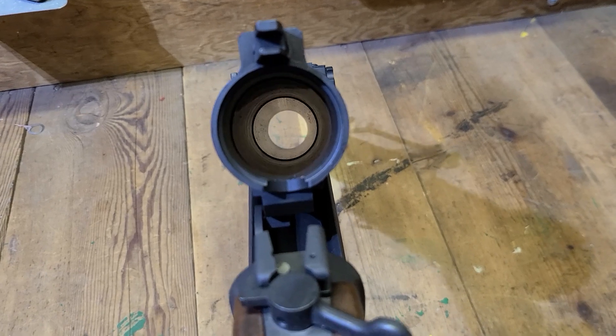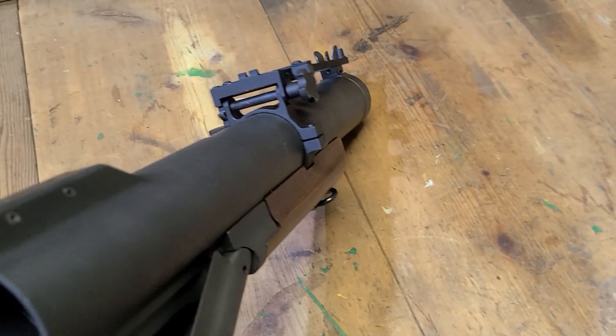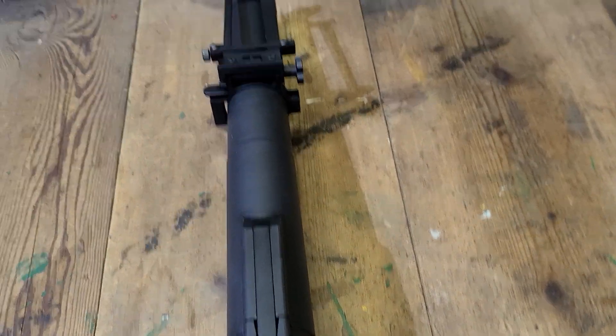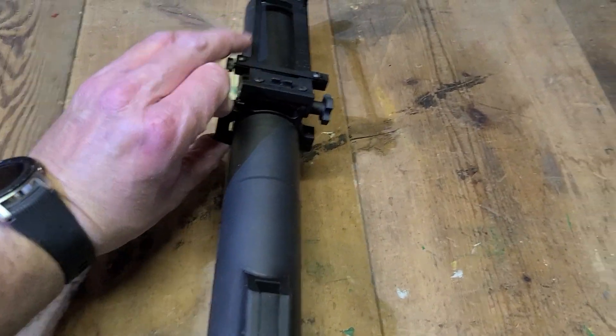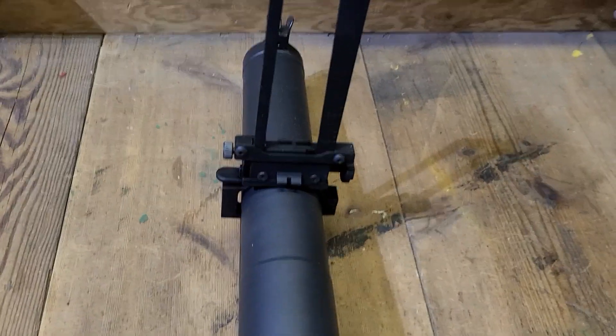This thing is roughly nine and a half pounds of awesomeness. The real thumpers were about six, six and a half pounds that the military used. So this is built for, you know, big stuff.